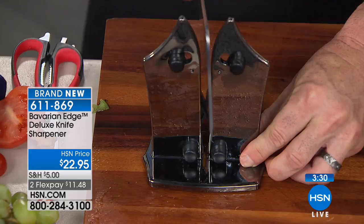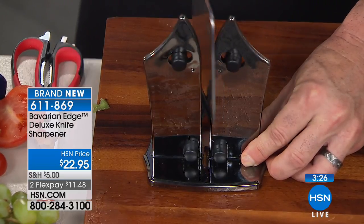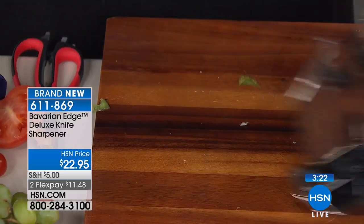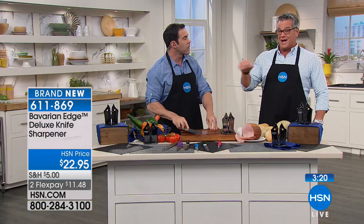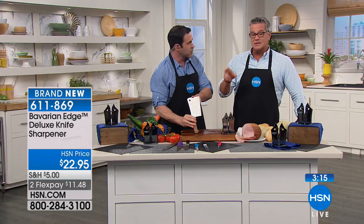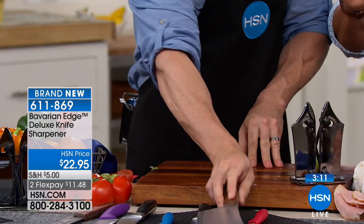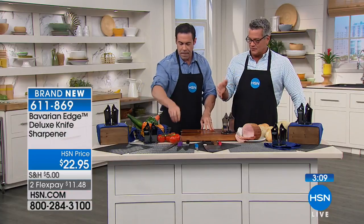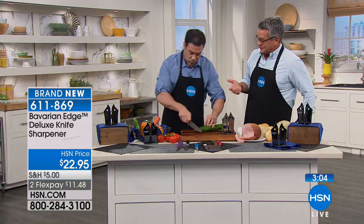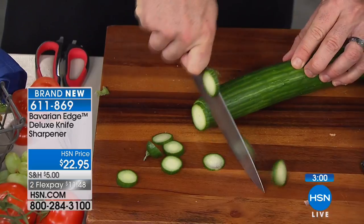A knife — honestly, there are really two things you have to remember: keep it razor sharp, and keep it in a place where nobody can hurt themselves with it. That's why you normally have chopping blocks or a little cover that goes on your knives. Never put these in the dishwasher — even though they say dishwasher safe, don't do it. Reaching into a dishwasher and suddenly there's a knife sitting in there that you don't see — that can be dangerous.